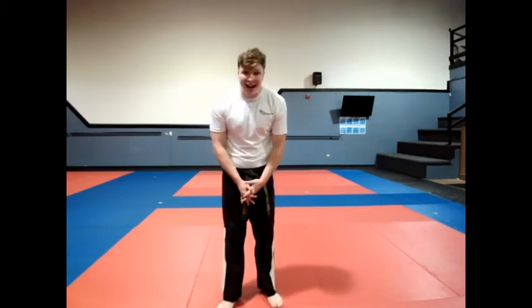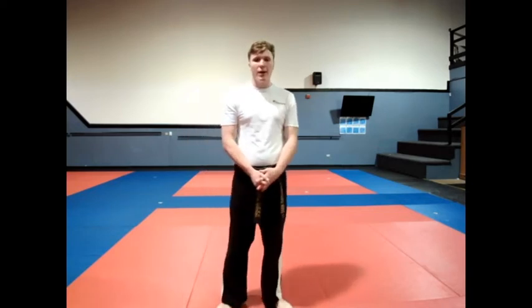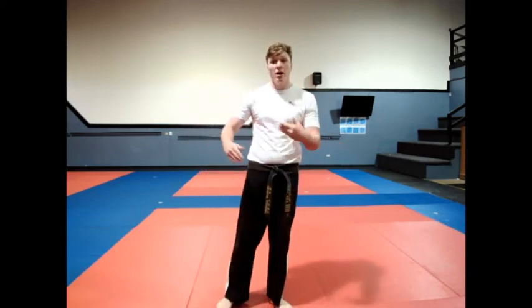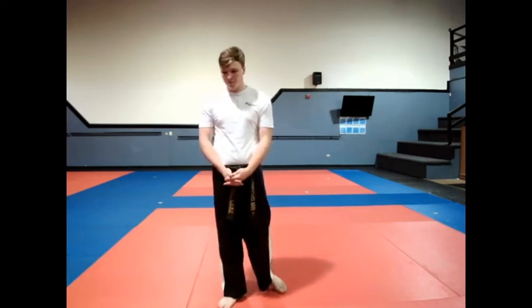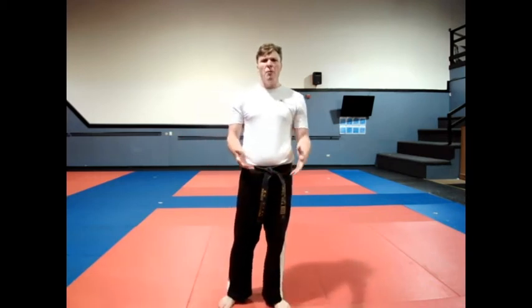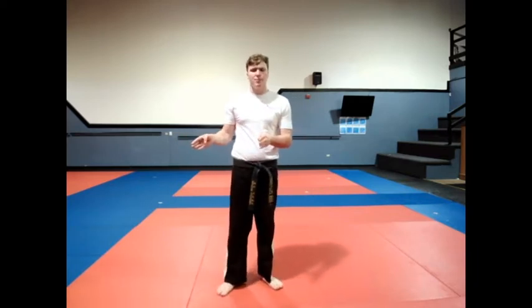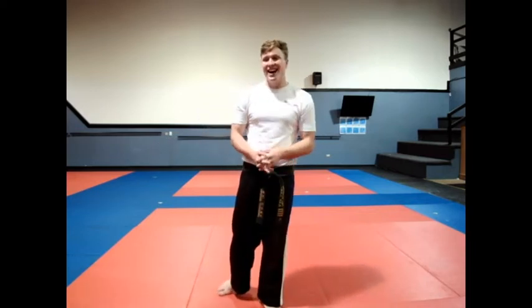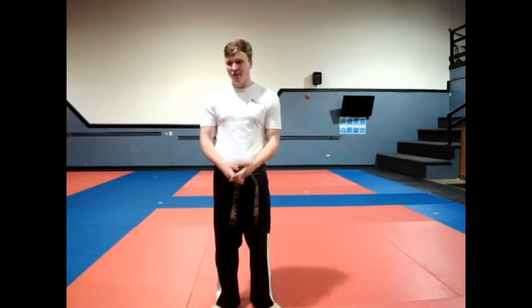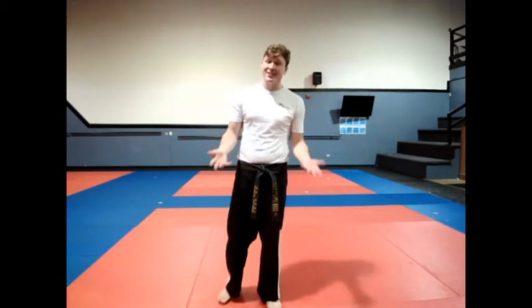Today we're going to be going through a flying sidekick. I was watching some of the past videos - we had a little bit of an error on the first week where it was a little bit choppy. I went through every single kick, every single part of the curriculum, besides the rest of Taking Chill Done - we'll do that next week. But the one thing I have not done is a flying sidekick class. We've done everything but a flying sidekick. So today, that's what we're doing.